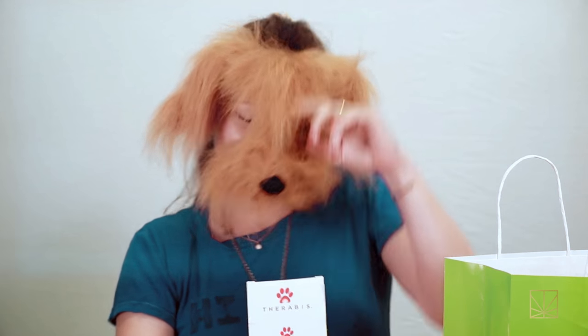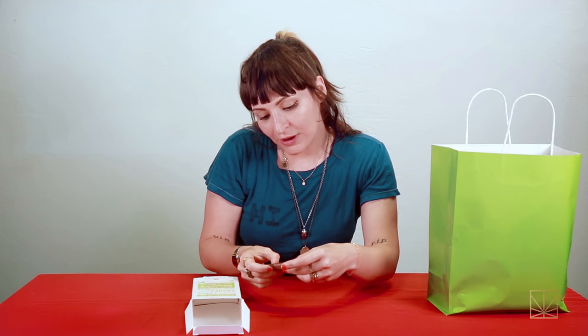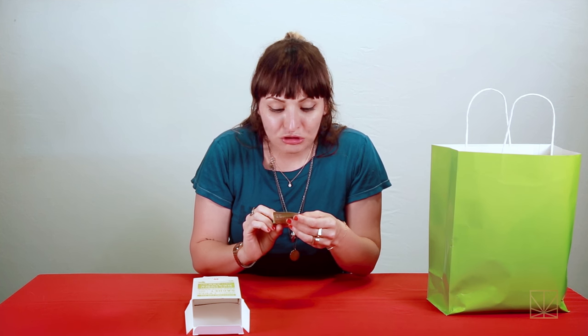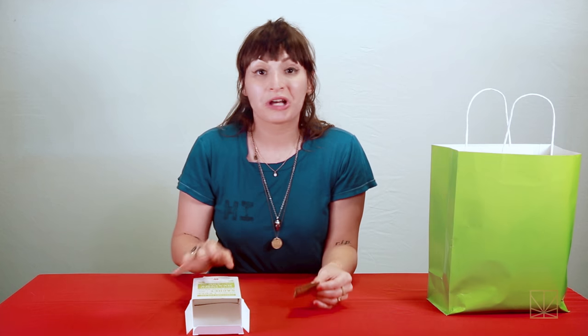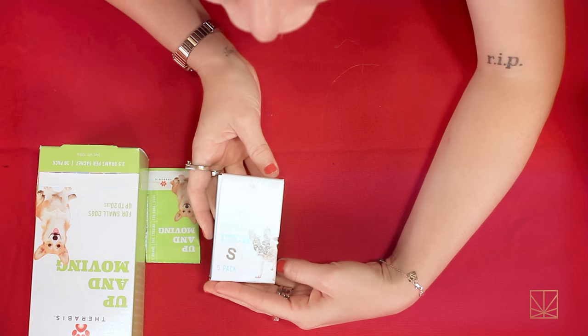Okay, so this box is for small dogs up to 20 pounds. Up and Moving, five grams, one serving — all you do is sprinkle one full sachet into their food once a day, and then apparently your dog's gonna be dancing and salsa-ing like it never salsa'd before. This is also stopping the itches for your dogs.